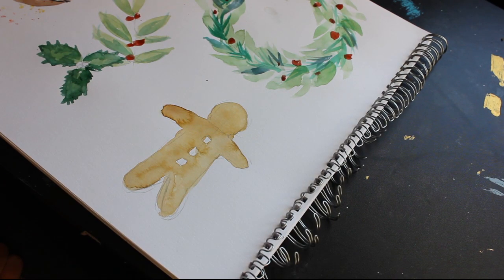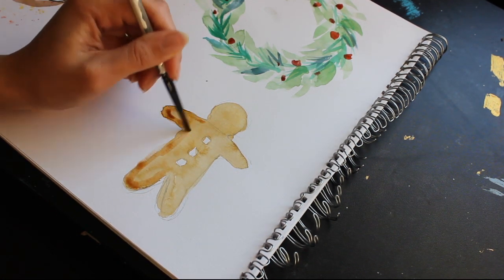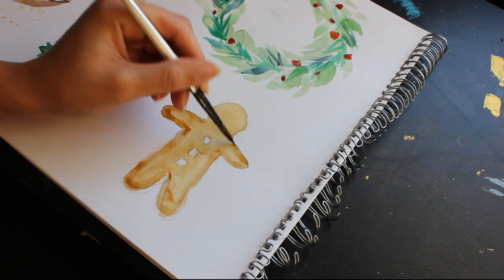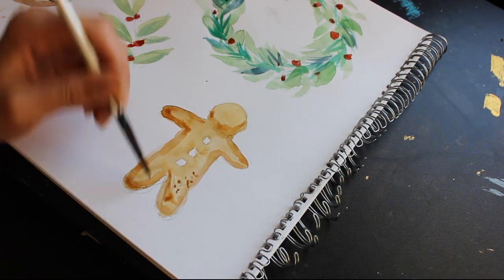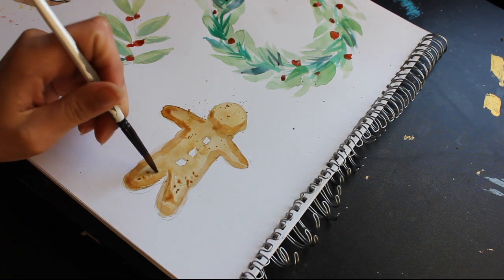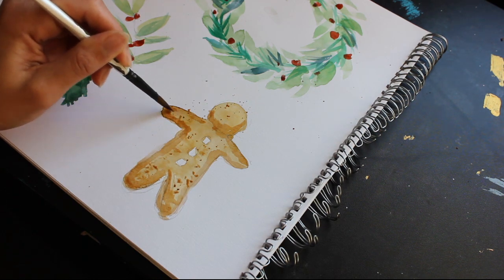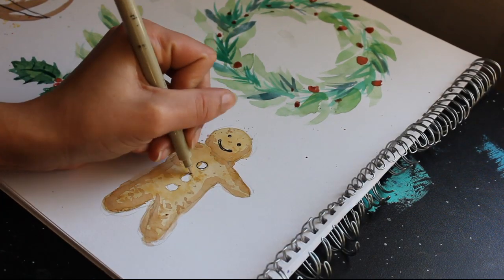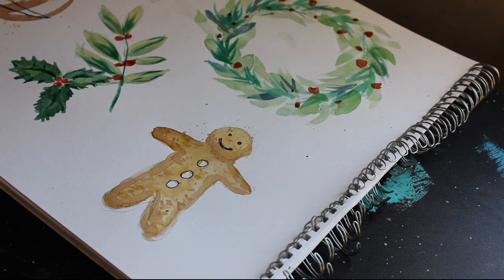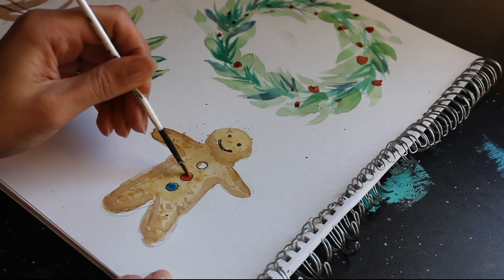This little gingerbread man is really easy — just paint down a flat wash of a warm, browny-orange colour in the shape of the gingerbread man. Then once that's dry, you can go over the edges and do a crumbly texture with a darker-toned version of that. Then add details like the little buttons and the face. I used a black pen just to make it easier, but you could also use white paint to do some icing decorations — I think that would look really nice.